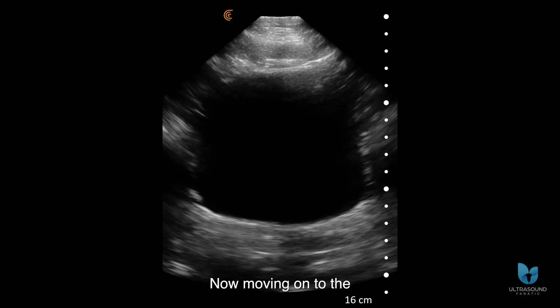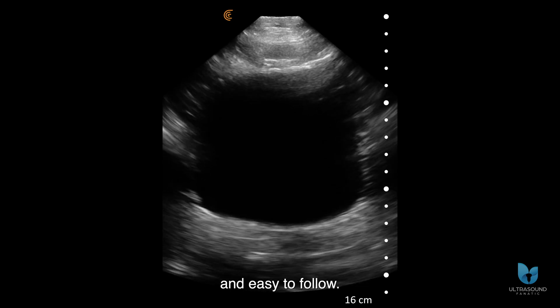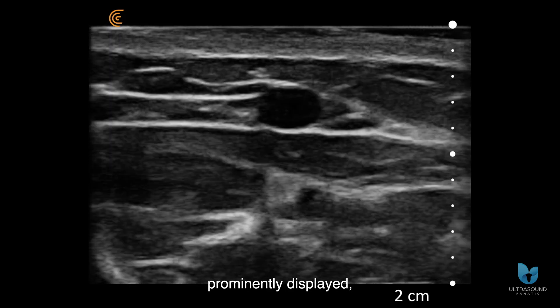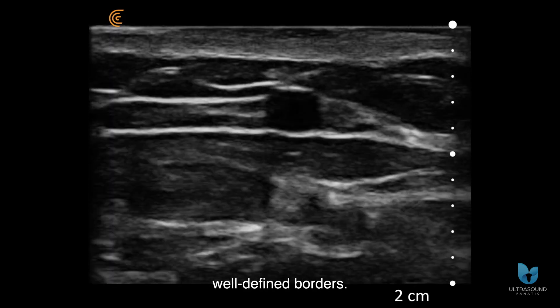Now moving on to the bladder, the posterior wall is distinct and easy to follow. In this vascular preset, the peripheral vein is prominently displayed, easily discernible with well-defined borders.